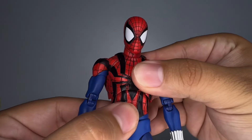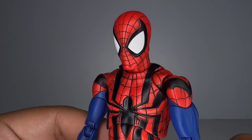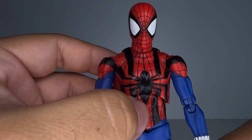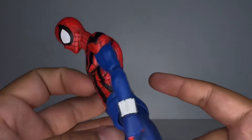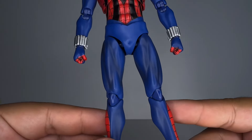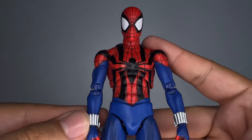Alright guys, a closer look right here. The paint does look very good for the most part. You can see right there around the whole mask. The body — just a little bit right here is missing a little black, and right here as well. But that's pretty much it. Otherwise I'm pretty happy with how it looks. Everything on the blue suit, the blue color looks good. No defects or anything around the feet as well.